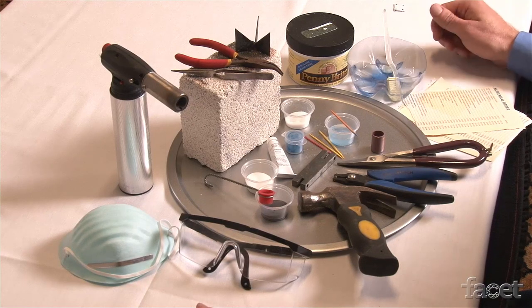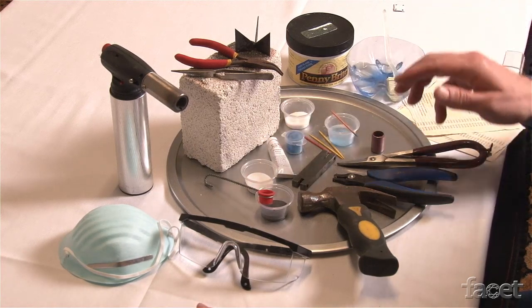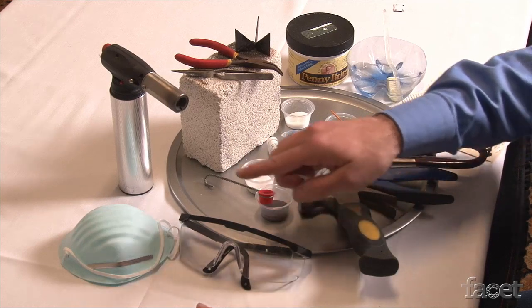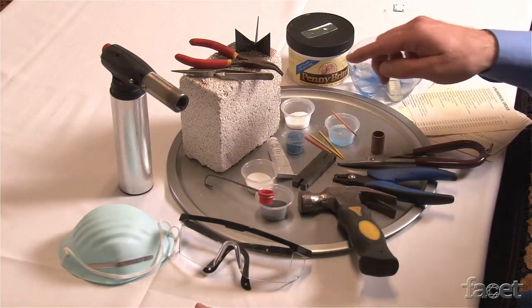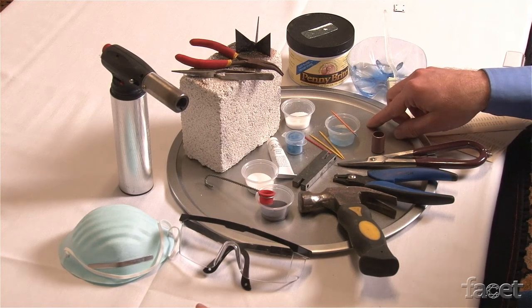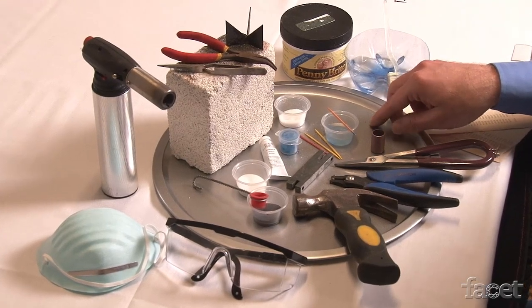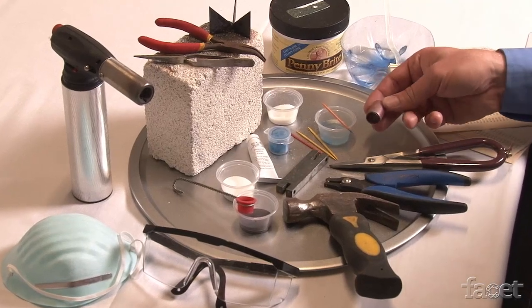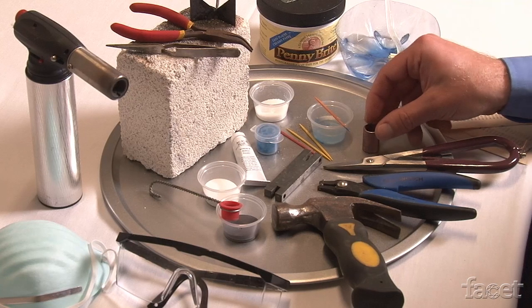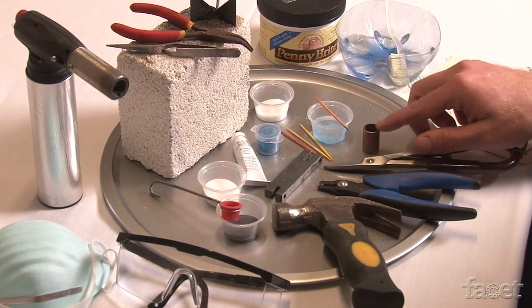These are the tools and materials that we'll be using for today's project. Safety is very important, so we'll need safety goggles, a dust mask, and a stainless steel tray to protect our surface as we're working. We're also working with material you can find at the hardware store — this is a copper tube, which I've annealed, and these are French shears, which I'll use to cut the tube.